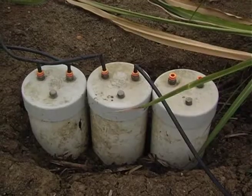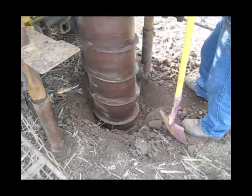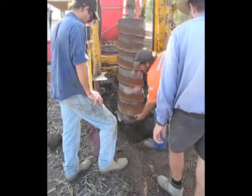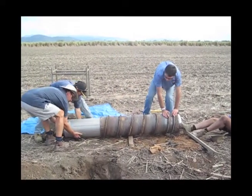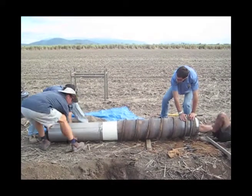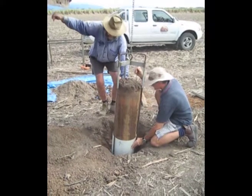We've also got lysimeters — basically they're a rain gauge underground. They're down a metre and a half. It's essentially a 300mm round undisturbed core that we've pulled out and placed a rain gauge at the bottom. It measures the water that comes down through, via this water column here.